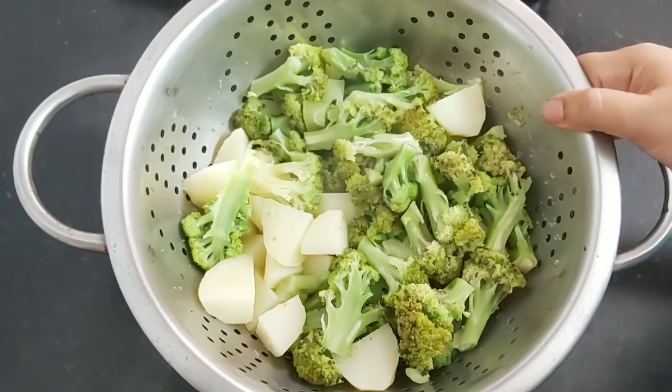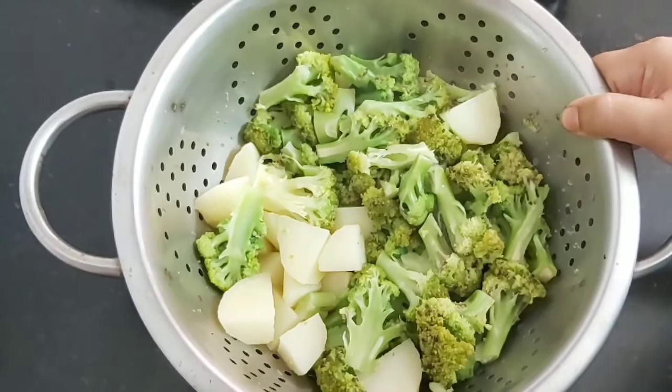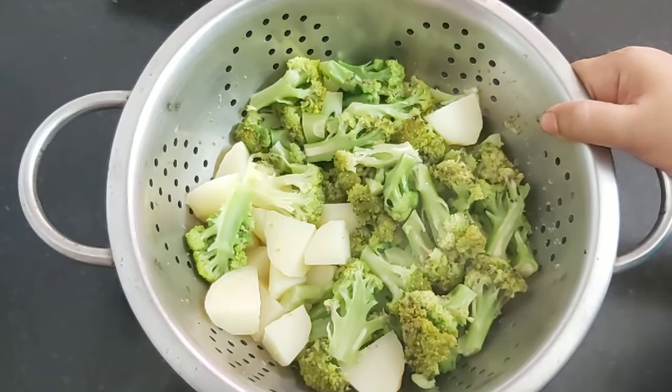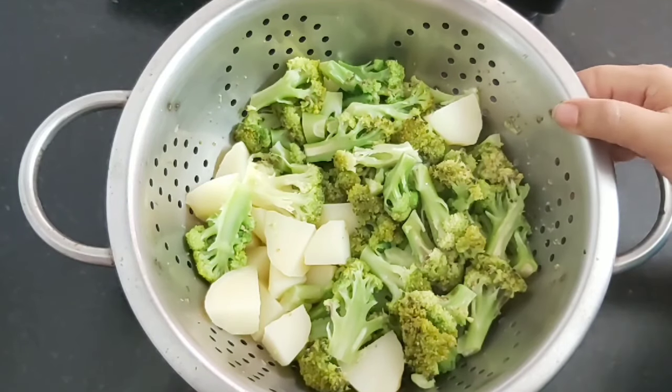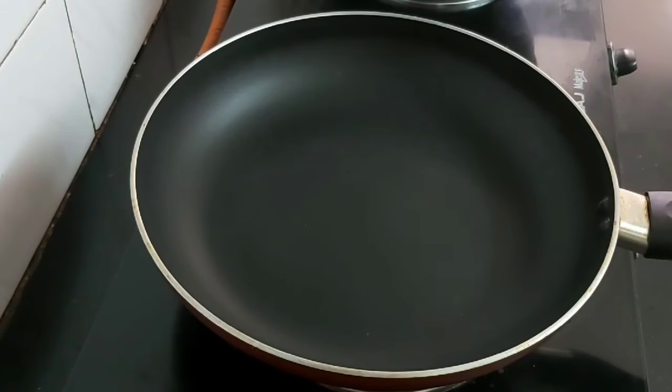These are the boiled potatoes and broccoli — they are almost cooked. The reason for boiling them is that you don't need to add much oil while cooking in the pan. In this way you can enjoy them in a healthy way. Now we will start with the cooking process — heat a pan and add 1 tablespoon of oil.